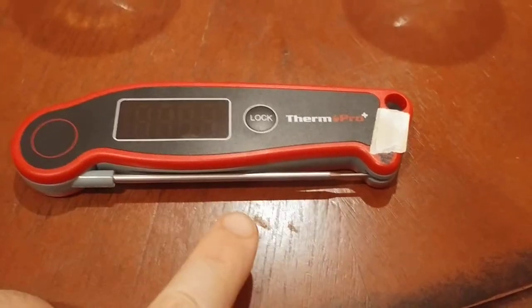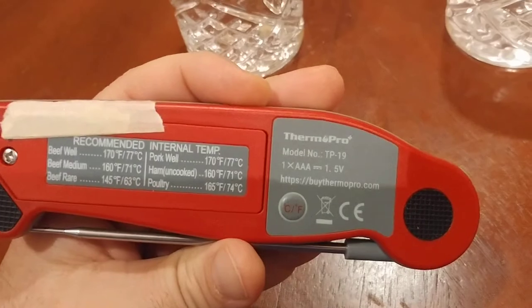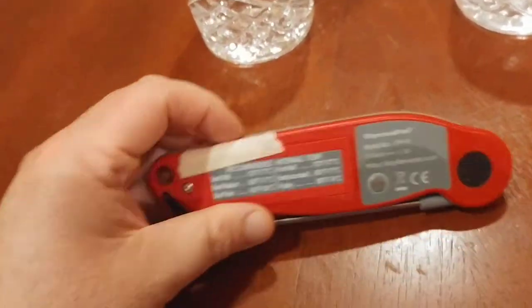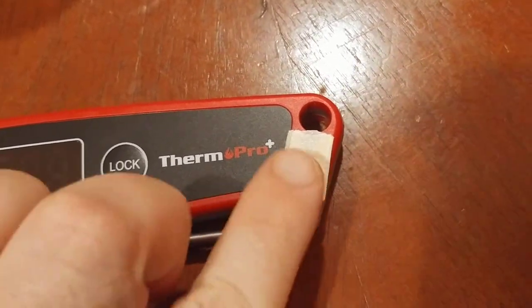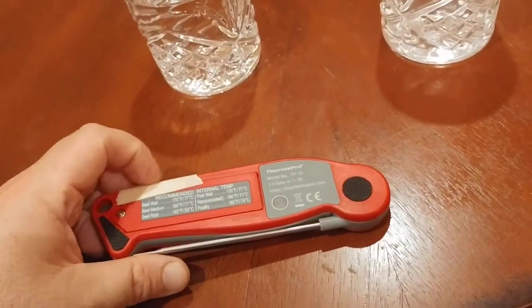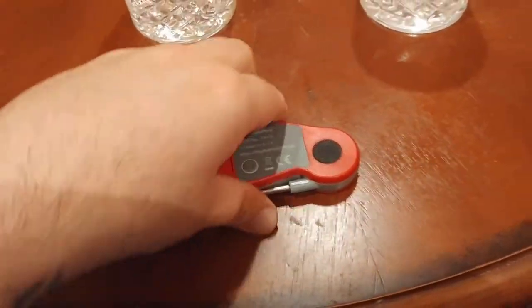The ThermaPro TP19 runs off of one AAA battery, and it's cool that they include this suggested meat temperature guide. There's some writing on the device I've covered with tape — it's not because anything is broken, just something I don't want shown. So let's continue on with the video.